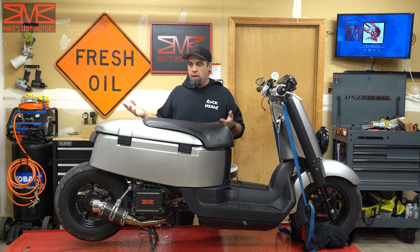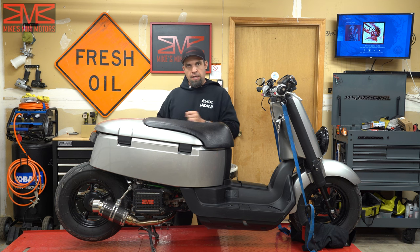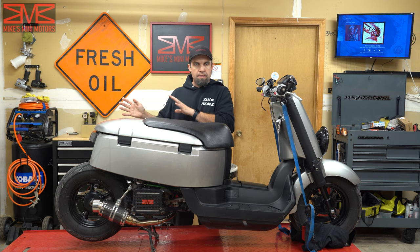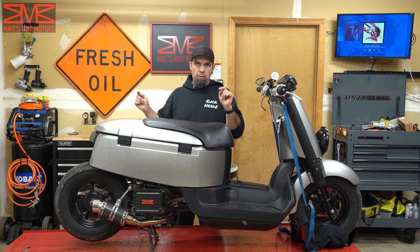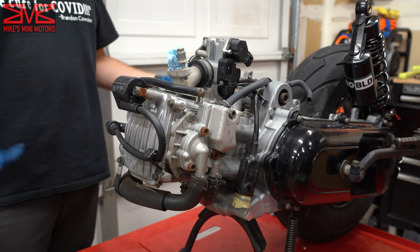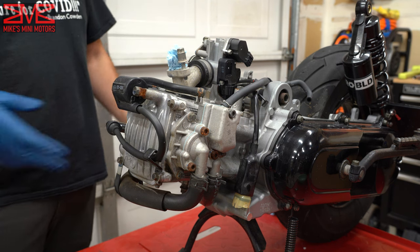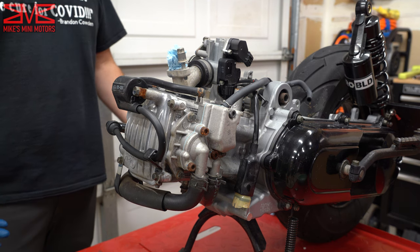Now that you've seen the parts, it's time to get this motor off so we can do the work. I'm going to speed through getting this disassembled — I've shown that in the past in the stretch video if you want to go back and watch it. Here we have the engine after I cleaned it. It's for the most part clean, there's still some spots I can clean up as I'm going.